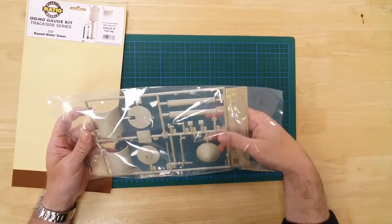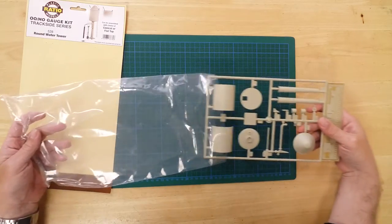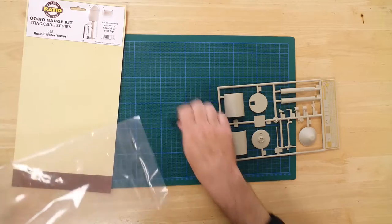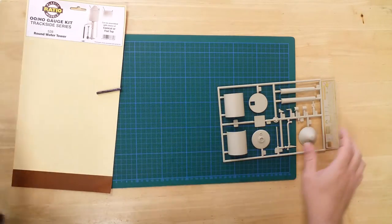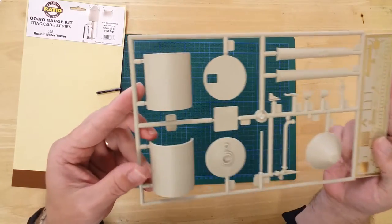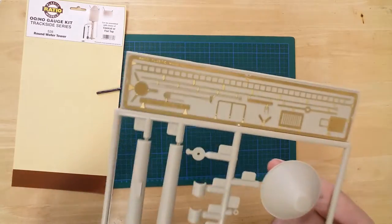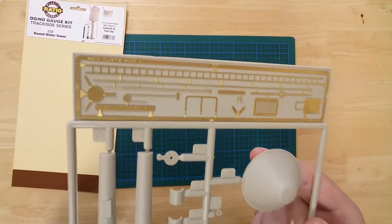In the pack you will find the plastic parts needed to build the kit, attached to sprues, as well as a selection of etched brass details.